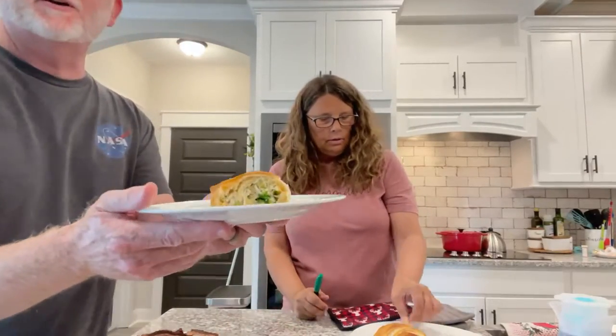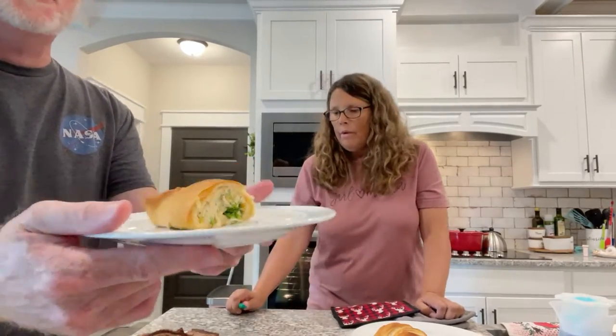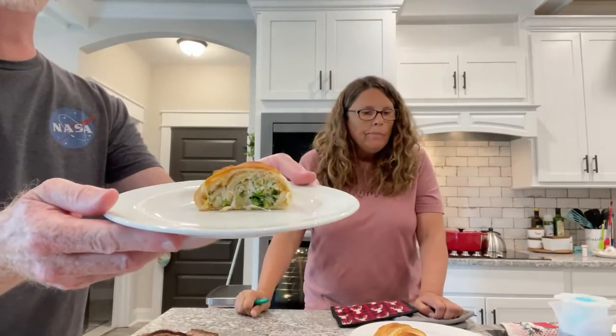This is what Cheryl fixed us a minute ago, and this is what it looks like — this is her portion size. Basically it's a crescent roll of chicken, broccoli, mayo, and chives, and I'll tell you, it is absolutely delicious.